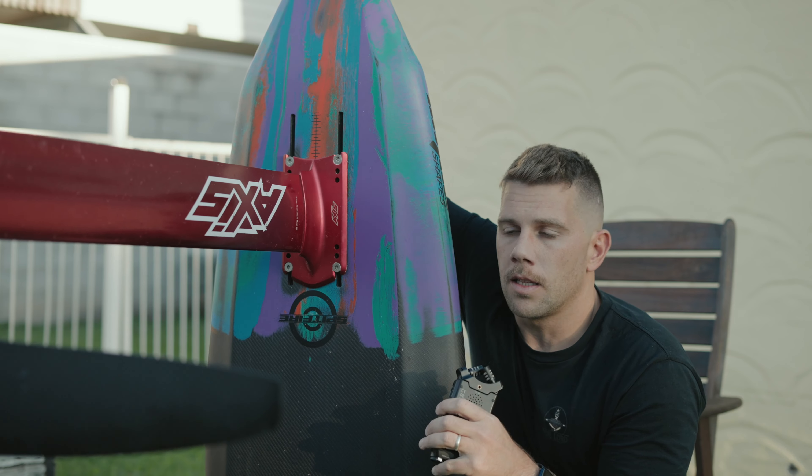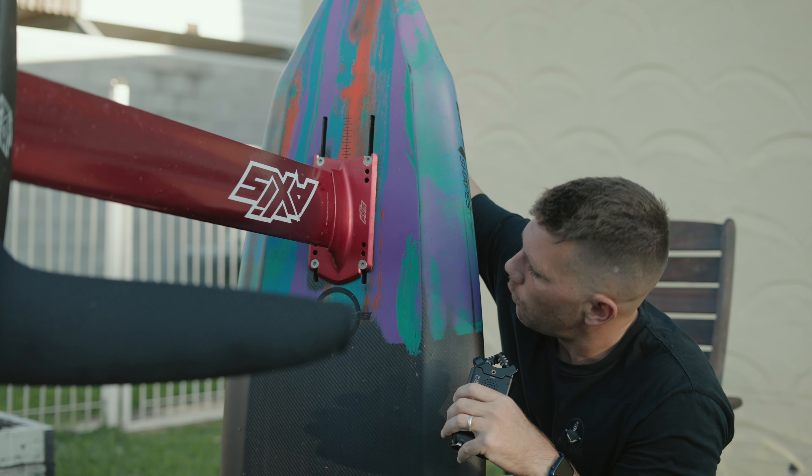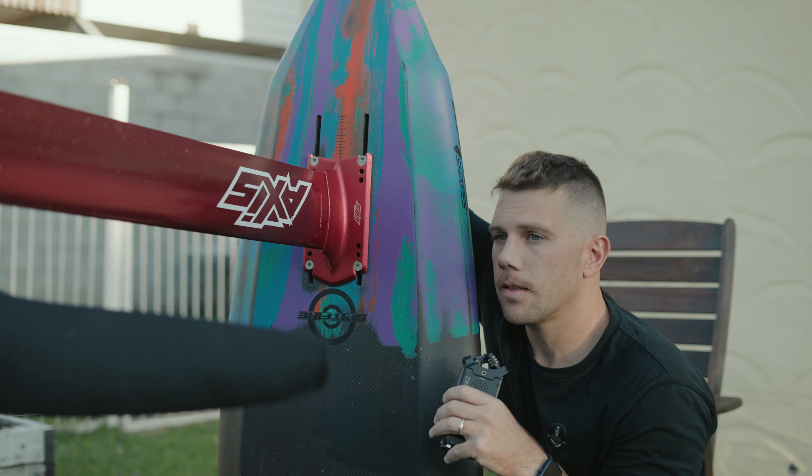I'm running the 400 Progressive Tail, which is the flat one. I'm currently on the Advanced Axis Fuse, the Ultra Short, which I've got a review of that coming, because that is an absolute game changer.